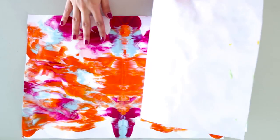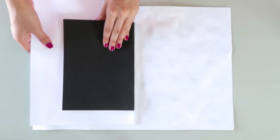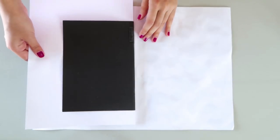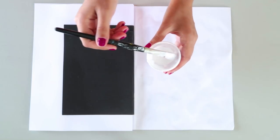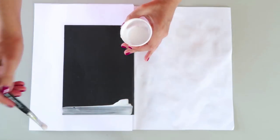Once the paint has completely hardened, you can glue the paper to the notebook. To keep the pages from being covered in glue, I added a sheet of paper between the cover and the pages of the notebook. I'm using a mixture of wood glue with maybe a quarter of water, just to make it easier to spread.